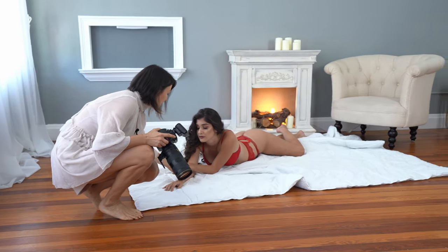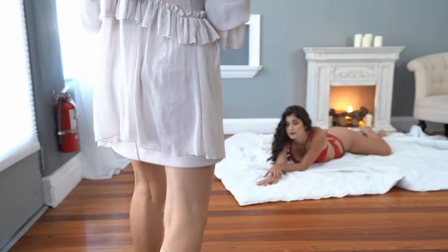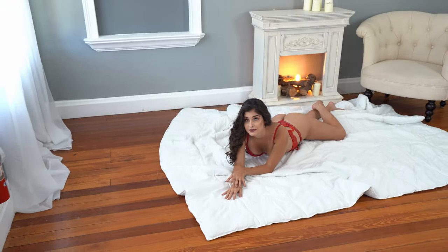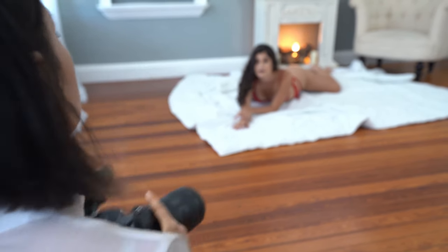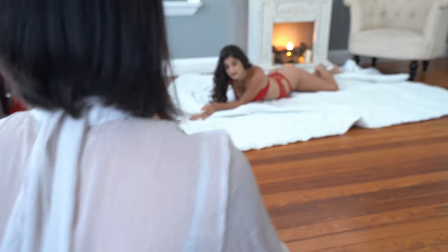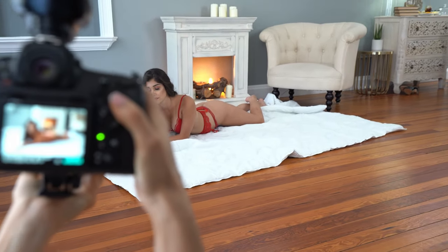Bring it a little bit closer and relax your hand. Relax. Bring the fingers together a little bit and just softer. You can start touching your hand and bring it up — then it will be more natural. Relax. Or bring your entire body a little bit up — this way it's gonna be easier for you. Perfect. I need to change my angle. What I want you to do is shift your body a little bit towards — yes, right there. Gorgeous. She is arching her back. Beautiful. Love it. That's gorgeous.